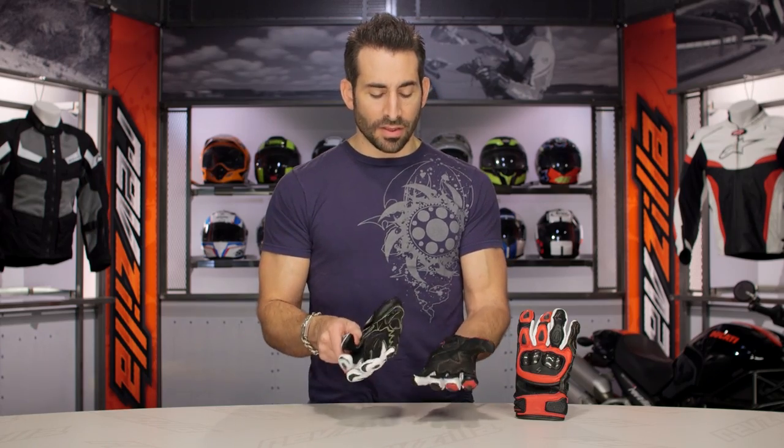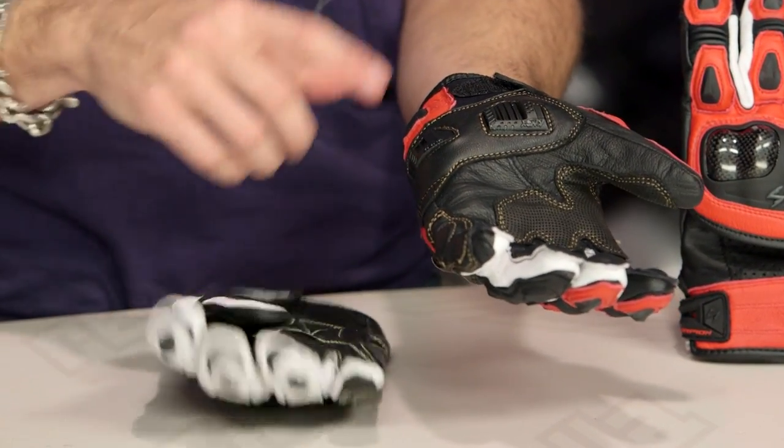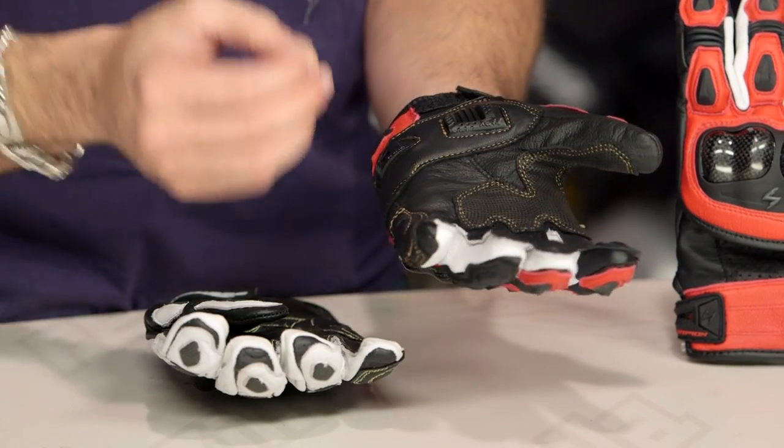The other big change from a comfort standpoint is they've moved and repositioned your Nox scaphoid. On the previous glove when you were riding, that scaphoid would be right in the palm of your hand. Now they've kept it in a place that's going to allow you to slide with it, but they've moved it to a place that's much easier to control the bike.